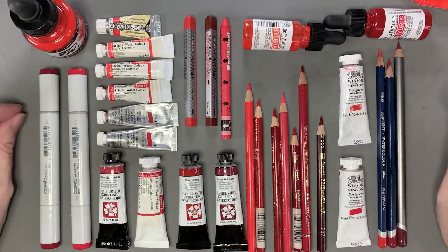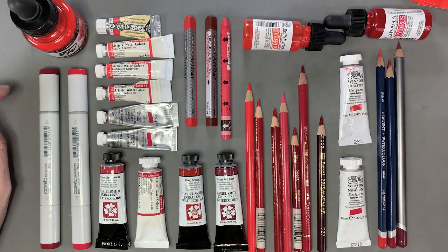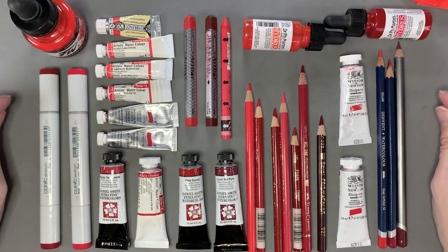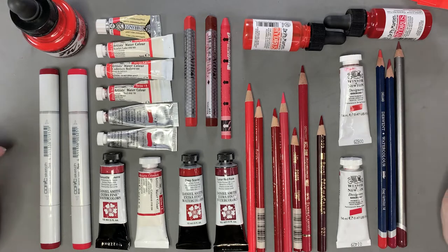Hello and welcome back. Today I am doing reds as you can see. Red is one of my favorite all-time color hue families. I like almost all reds — and I know I'll say 'oh this is my favorite yellow' or whatever — but really when it comes to reds and actually blues, almost all of them are just perfect. So I have quite a few reds because I like reds. Let's get on with the swatching, shall we?